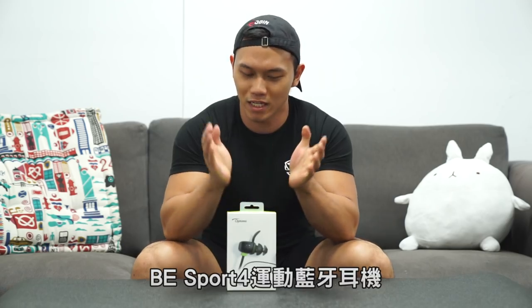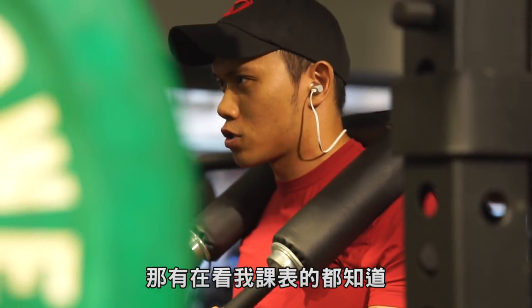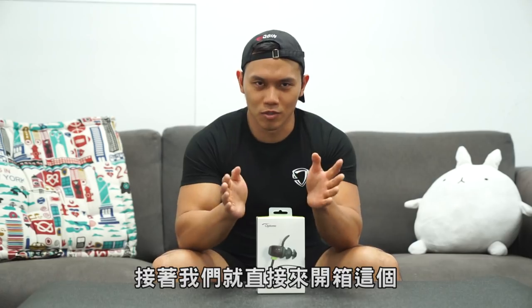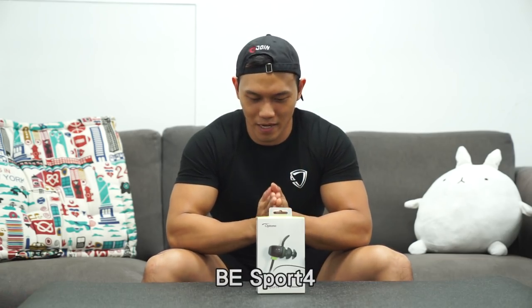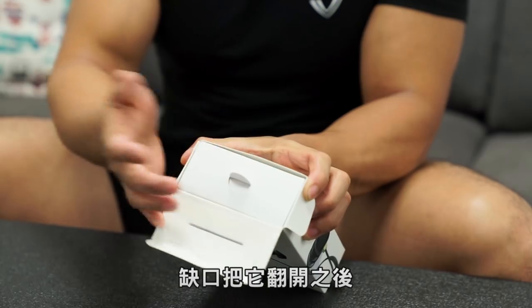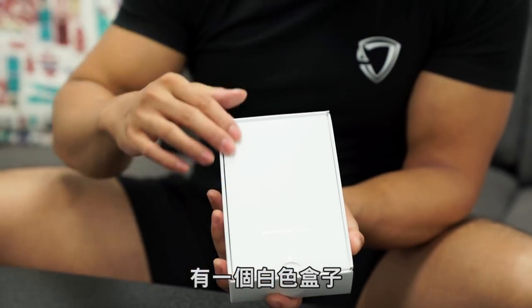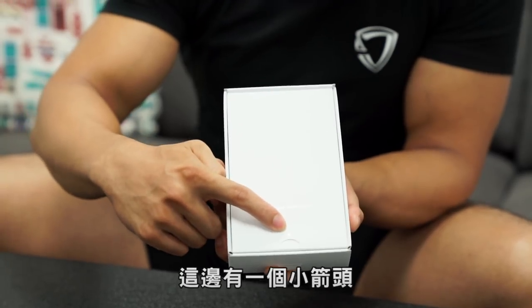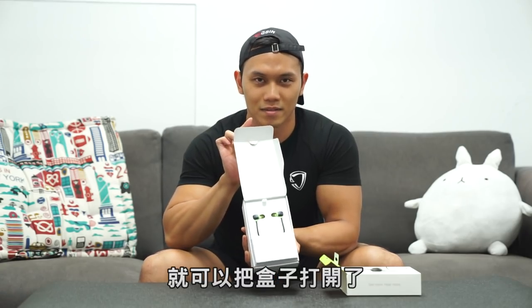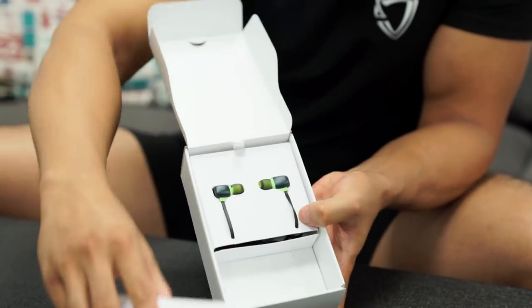This is the BE SPORT 4 video. There's a root hole — you can pull it out, then take it out. There's a share hole, a little hole. Click the bottom, then pull it out. The new screen is on top; the bottom is a little bag. Pull it out. Here is the laptop.